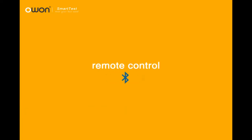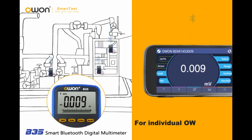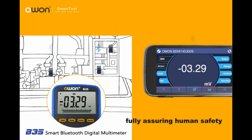Remote Control: The O1-B35 is the first remote-control supported Bluetooth multimeter. For an individual O1-B35, the mobile device can control it remotely, freeing people from touching the measured object and fully assuring human safety.